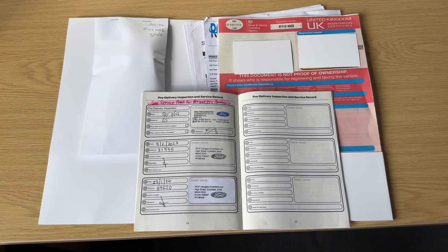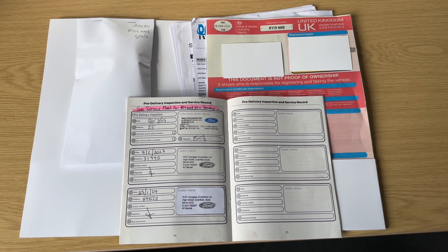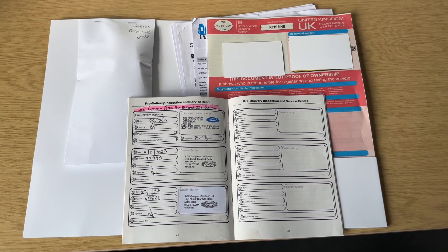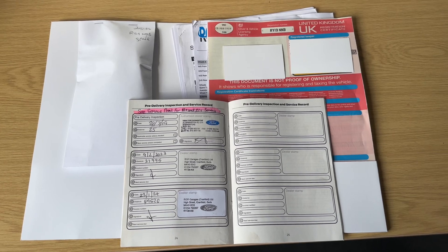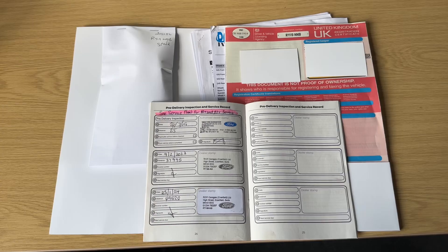The last thing I wanted to talk about is the paperwork for the vehicle. You can see the service book just there, the V5 registration document of course, and plenty of service receipts as well. In the envelope just here we have the spare key for the car, so two keys in total.